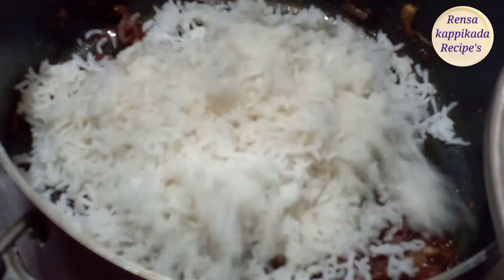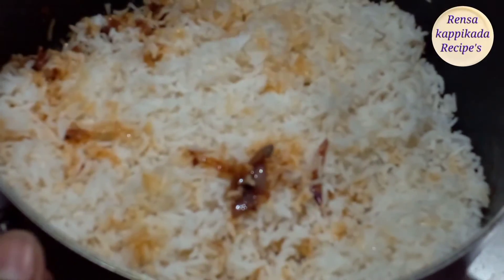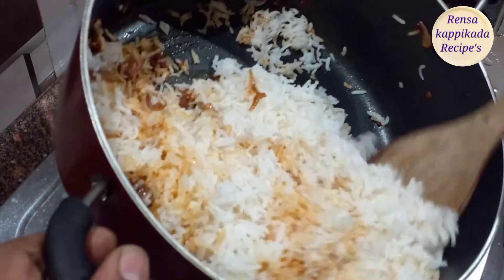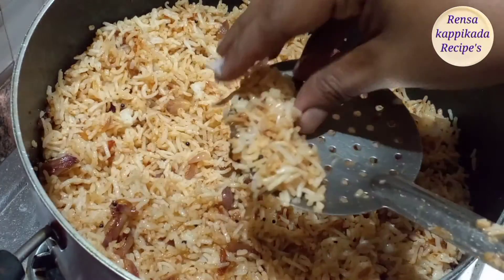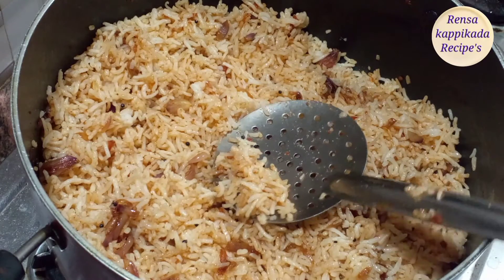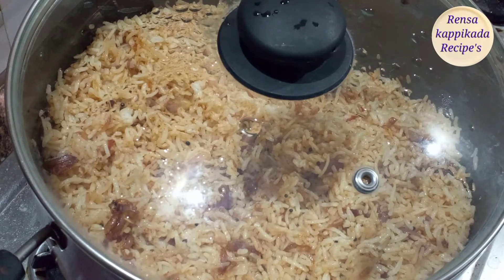We mix the rice and mix it with a good taste. We do the rice and mix it in the same way. We will mix the rice and cook the sauce like this.